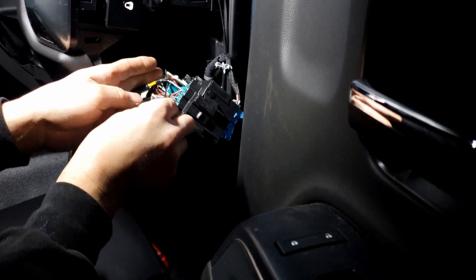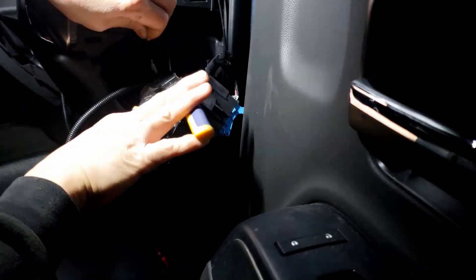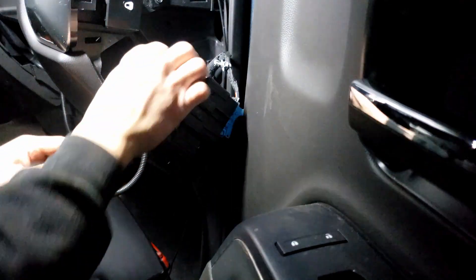Then put a zip tie over the tape to make sure it never comes loose. And now you've got yourself an extra auxiliary switch. Thanks GM!